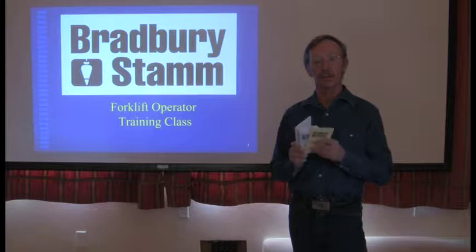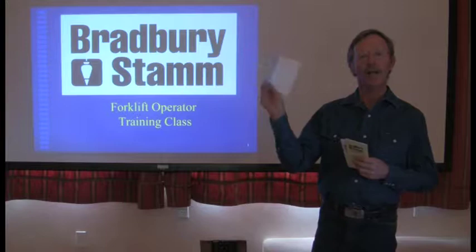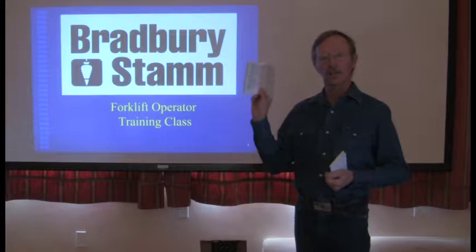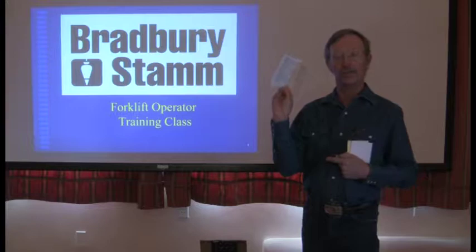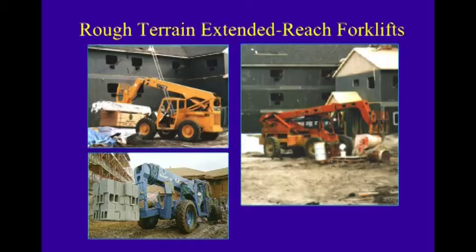This is a very comprehensive program and has been very effective at protecting employees. As we get into the forklift training, we'll go through more about operator training, and that's the purpose of this training video. In the back of the white covered book will be the certification page that authorizes you to operate a forklift on a Bradbury Stamm site. We do not accept training by any other entity. You can have a forklift card, but you're required to have the passport signed and go through this training video to operate a forklift on a Bradbury Stamm construction site.